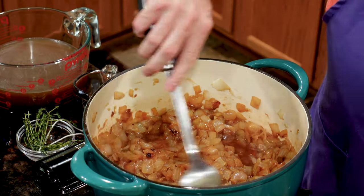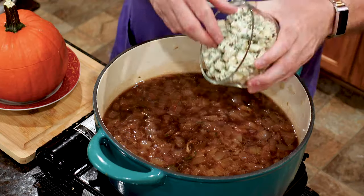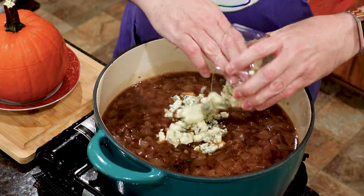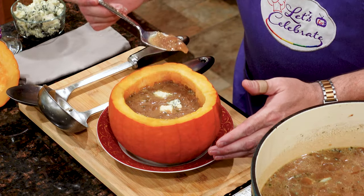A new twist on French onion soup — my onion soup in a pumpkin bowl uses caramelized onions and blue cheese melted into the soup rather than being on top. Serving it in a hollowed out pumpkin, the soup picks up the subtle flavor of the pumpkin bowl.